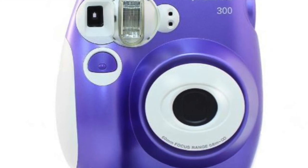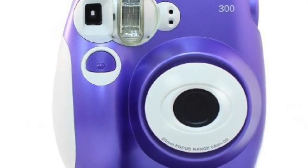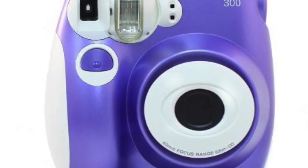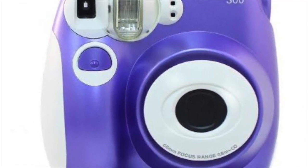In number 4 we have the Polaroid PIC300. This is another one by the Polaroid brand and it's very similar to the Fujifilm InstaX, with a portable printer on board.